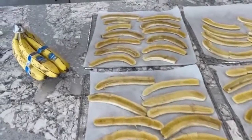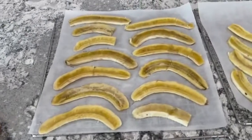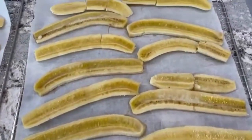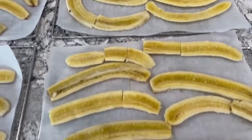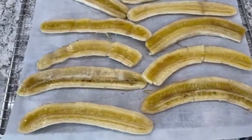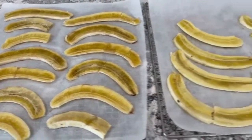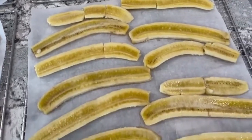I had some bananas getting ripe, so I sliced them to make some banana cinnamon rolls. These are just simple slices of banana and they'll go in the dehydrator for anywhere from four to eight hours until they're dried out but still flexible enough to roll into a cinnamon roll. We'll be adding some date paste with cinnamon and vanilla powder, then put them back in the dehydrator.